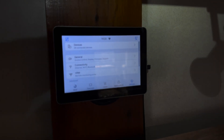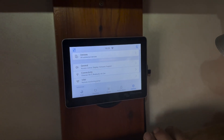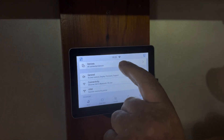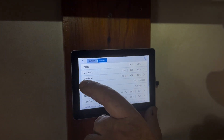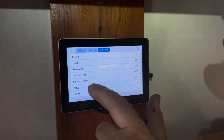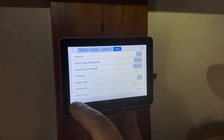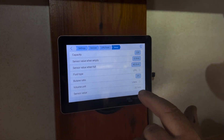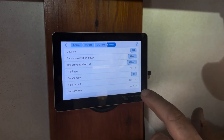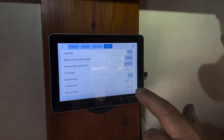We now have both sensors mounted on the bottom of the tanks. In devices, going to the LPG front - the first one we fitted - the sensor value is measuring at 32.1 cm, which we believe is quite accurate with no obstacles in the way and no float mechanisms.